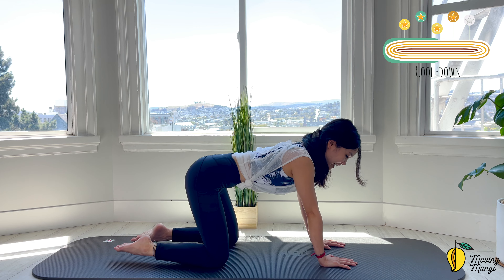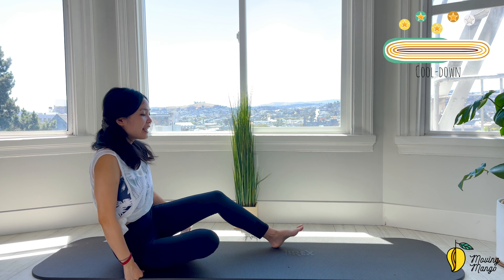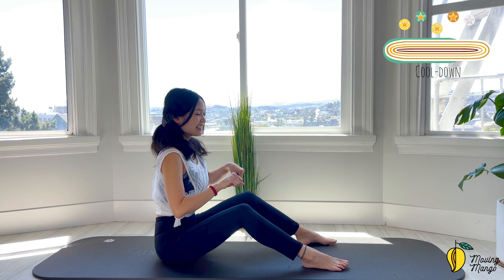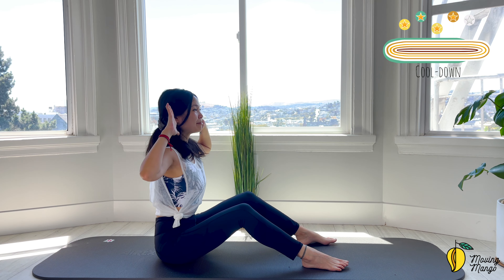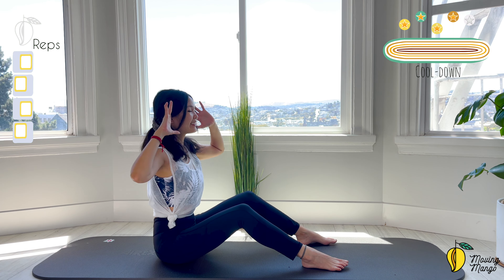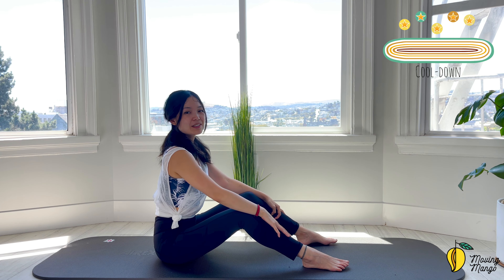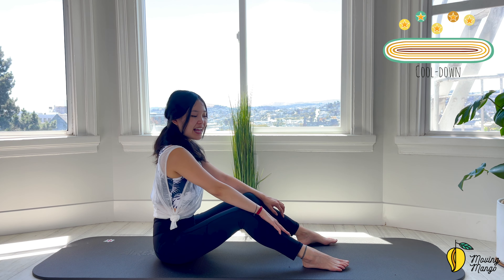Bring it back, come to sit on your knees — or you can sit along the mat if it's more comfortable for you. Rotate the wrists, reverse, open your hands. Arms to the sides, rotate your torso, come back to the opposite side, back to center — 5 more times each side. 4, belly button in, 3, 2, and last one. Slowly bring your hands down, shake your hips, one more deep breath, and exhale. That's the workout today — thank you so much for joining me, I hope you enjoyed it, and I'll see you tomorrow for day 4, bye bye!